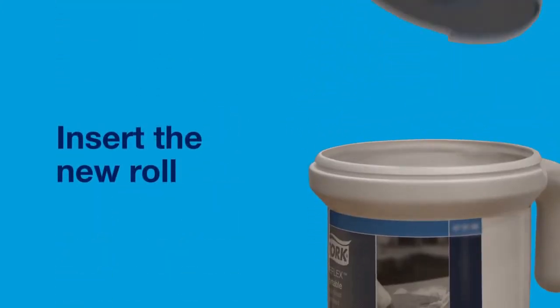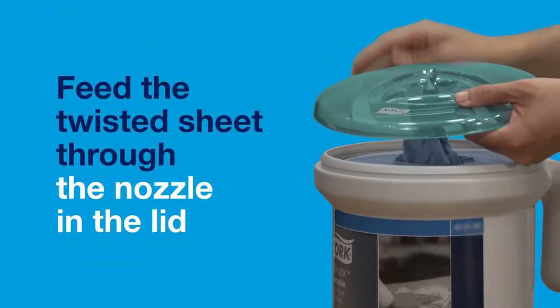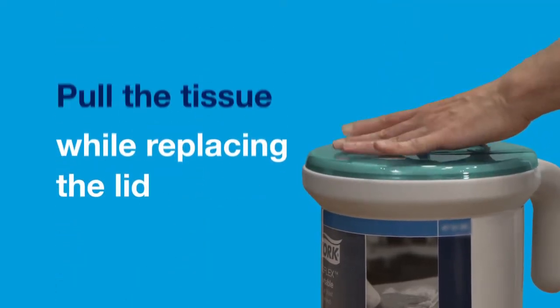Insert the new roll. Feed the twisted sheet through the nozzle in the lid. Pull the tissue out while replacing the lid.